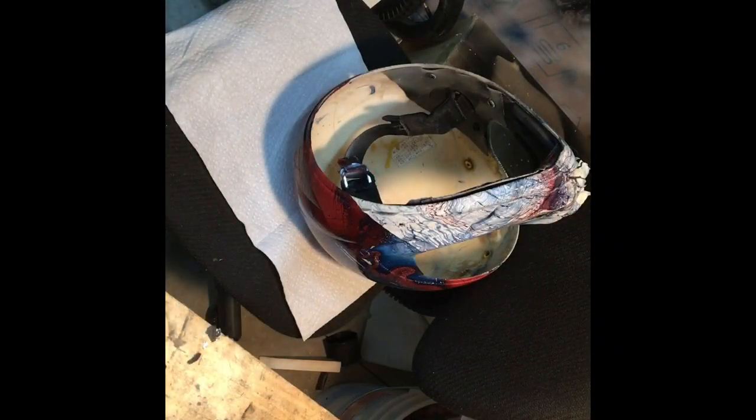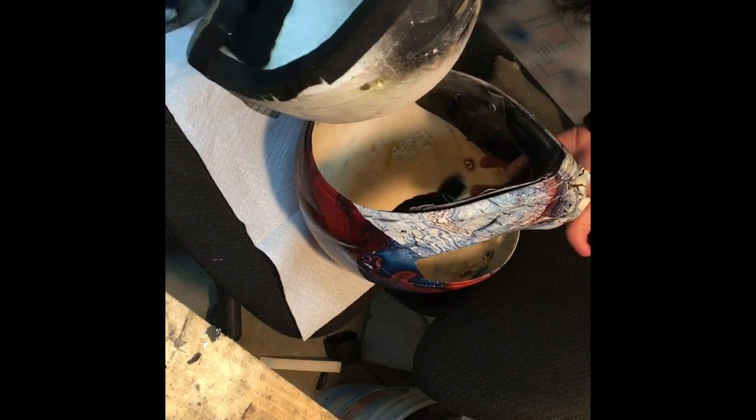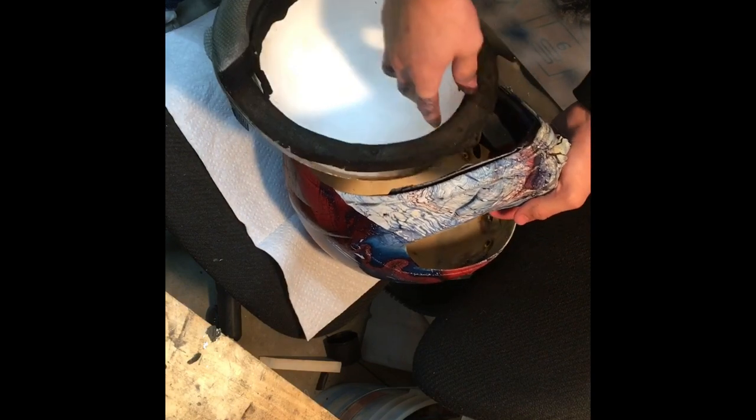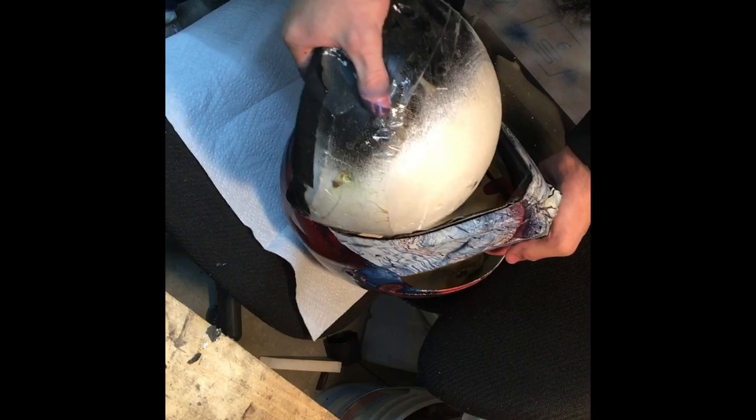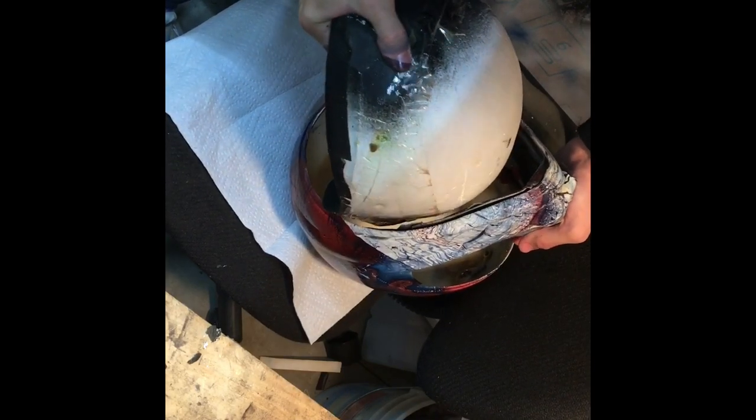The first thing we're going to do is put the extra protection back in. It should just slide out how I put it in. The helmet did flex a little bit, so you might see that.